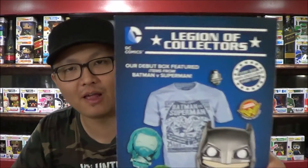This is kind of like a somewhat action pose. So let's take a look. In the box we have a promotional flyer for Legion of Collectors, which all the DC and Marvel boxes have now. And then let's take a look at him.